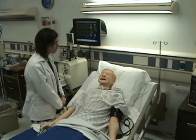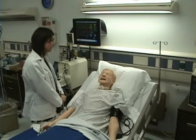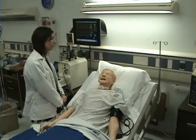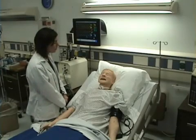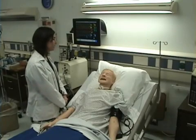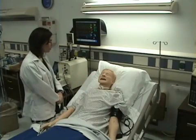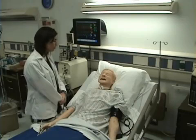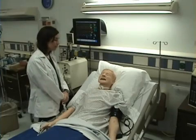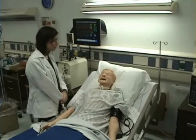Where are you having your pain? It's in your head. What kind of pain is it? It's throbbing. Is it on one side or both sides? It's in your forehead, just on the right side. I'm going to check your orders and see if I can give you something for pain. Maybe I can also dim the light and pull the curtain and see if you can rest.